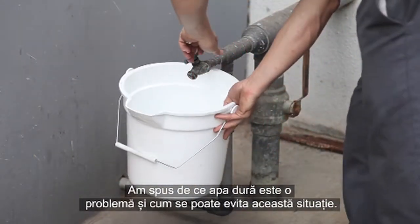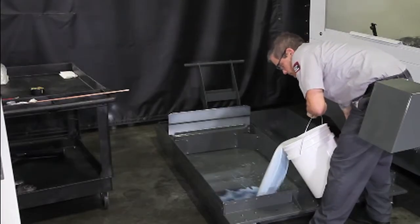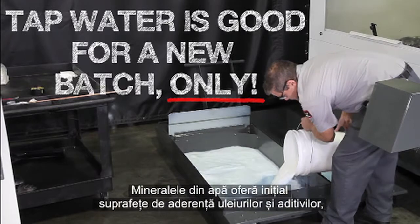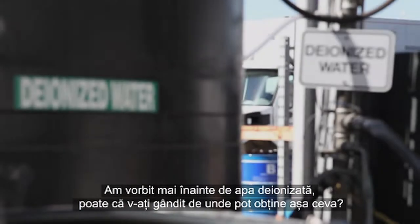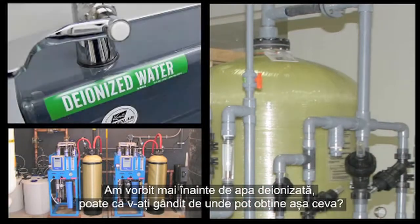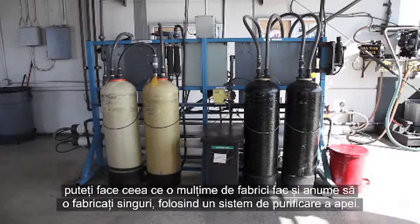We've covered why hard water is a problem and how to avoid it. However, there is one exception we really need to mention: it's actually best to use tap water when making a new batch of coolant. The minerals in the water provide surfaces for the oils and additives to adhere to initially, yielding the best possible mixture. Now, you might be thinking — where do I get deionized water?